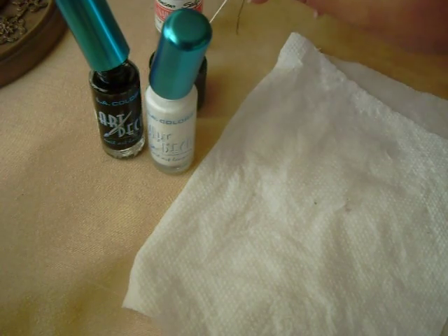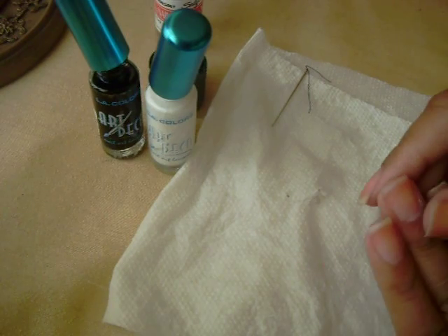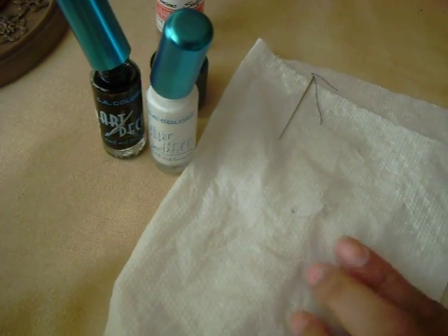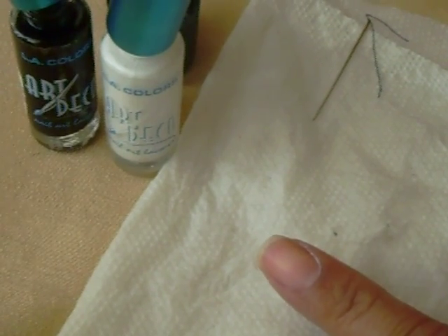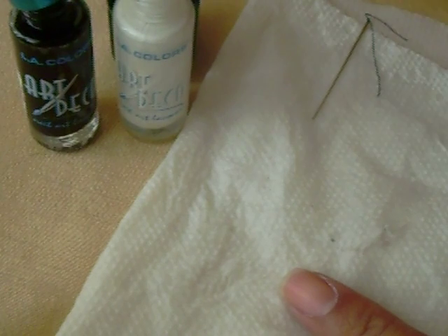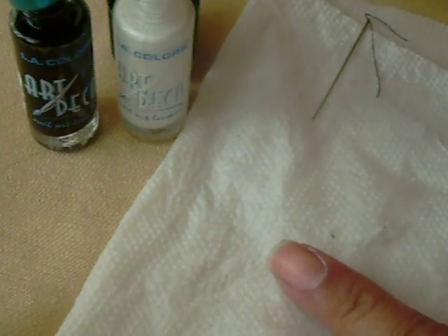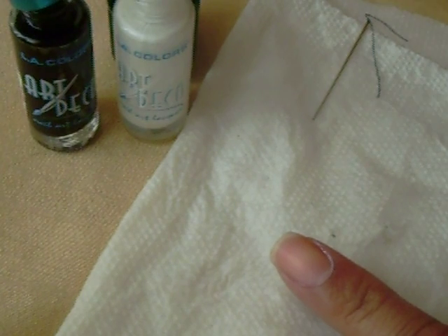So what you're going to do is take your first color, and of course make sure your nails are clean. I'm going to do it on my pointy finger. First thing I'm going to do is take my first color and try to get a generous amount — like a thick amount — on the brush.